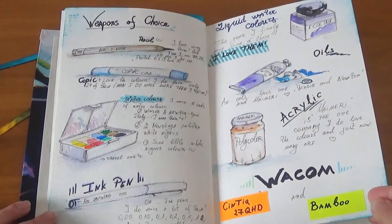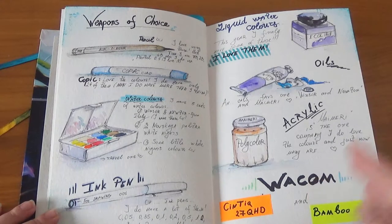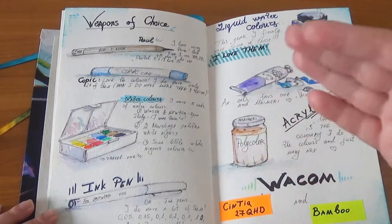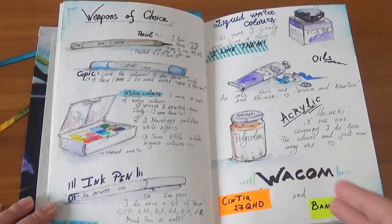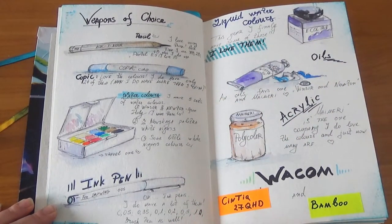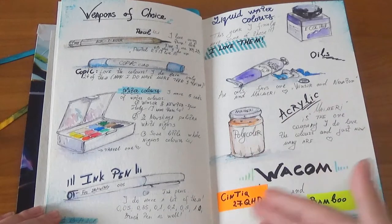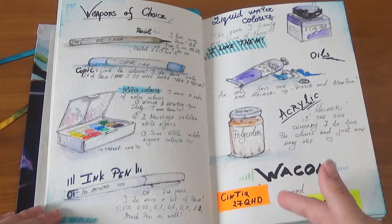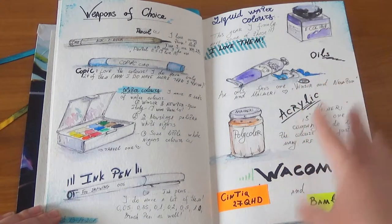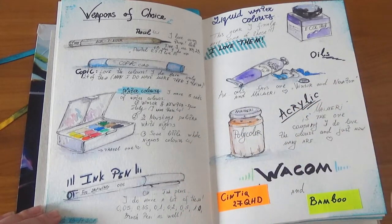Continuing with the 'weapons of choice' page. This is one of my favorite pages to make because back then I had all of those materials. I still have some of them — my ink pens that I really, really like for drawing, some acrylics, and my Mary Ecoline. I have to say that Ecoline liquid watercolors are amazing colors.